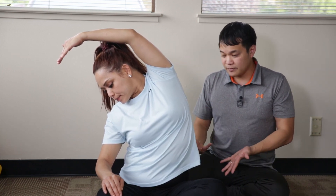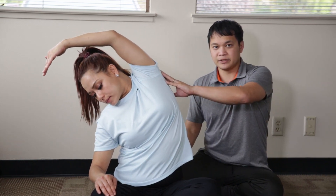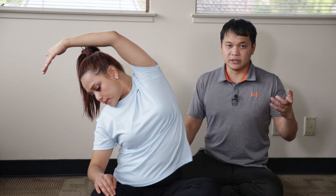As always, take a deep breath in, exhale, and then sit a little deeper into the stretch.